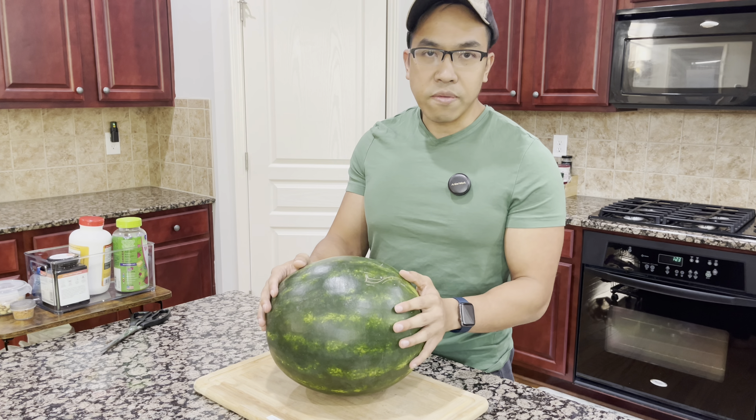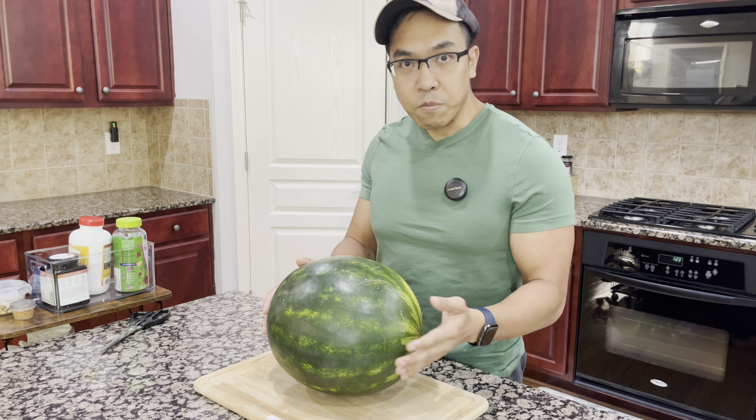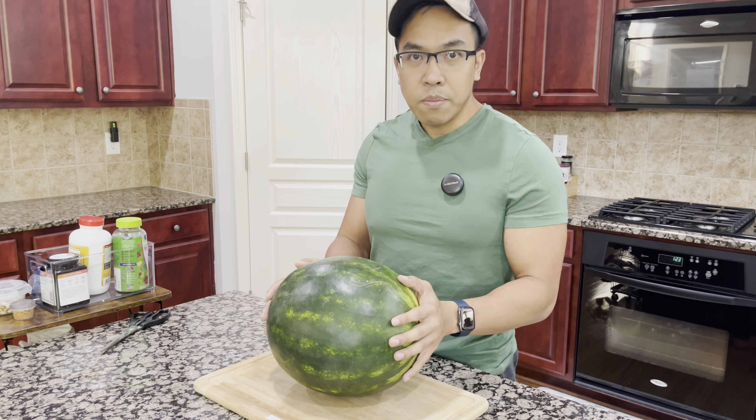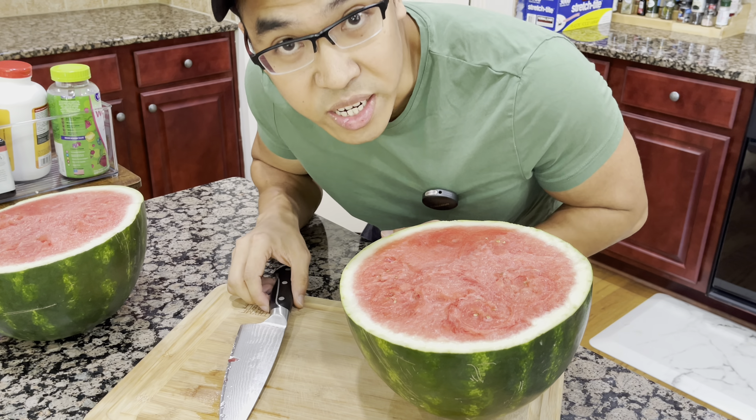I don't go around slapping every single watermelon. I don't know what I'm listening for, to be honest. So this has worked for me — give it a try, let me know how it works for you. Every time I've used this four-step method, I've always had a great watermelon.